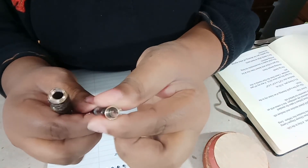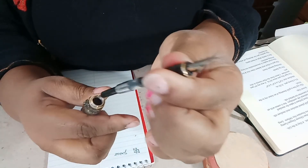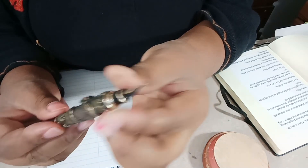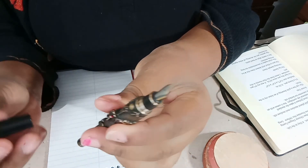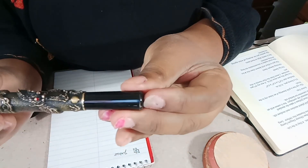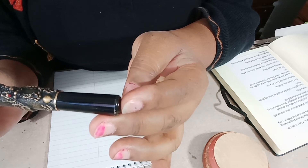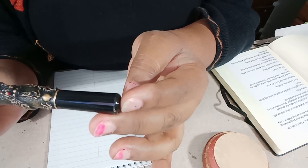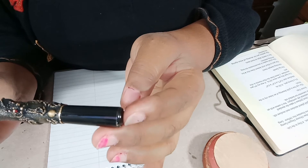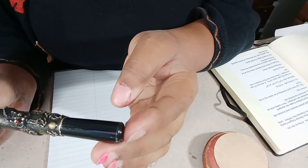I've got an ink converter in here. The pen weighs 0.32 ounces, it is 5.2 inches long by 0.6 inches by 0.6 inches. I would say it's probably a medium size pen — it's good for people who have large hands, it's a decent size.